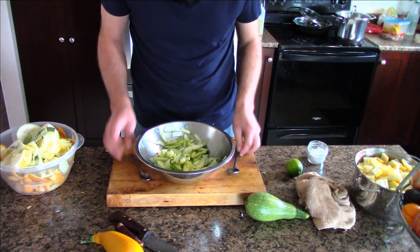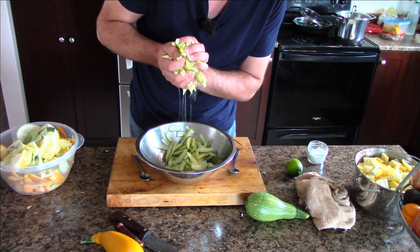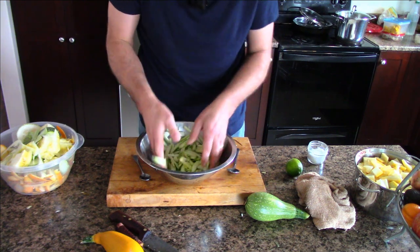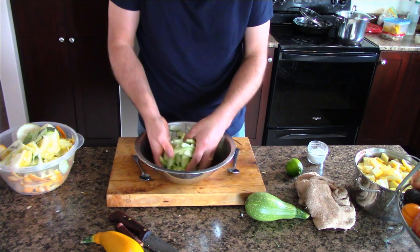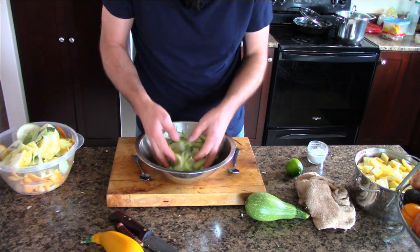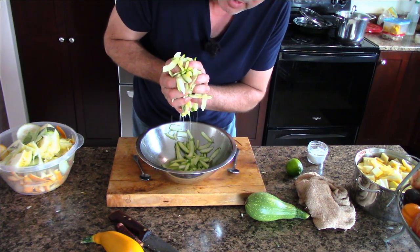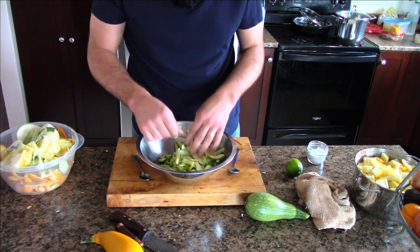When you go to use the zucchini, pick it out of the pot and squeeze it - all the water comes out. When you want to make a salad or sautéed zucchini side dish, pick it out and squeeze all the water out, then sauté it after the water's come out.